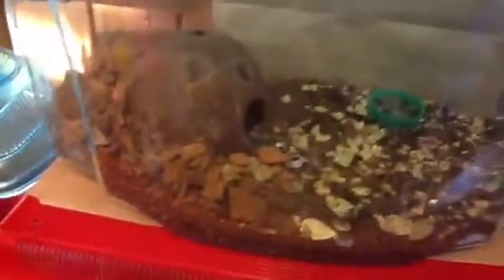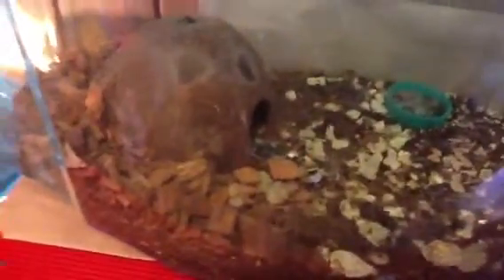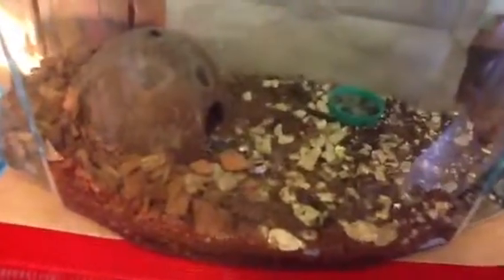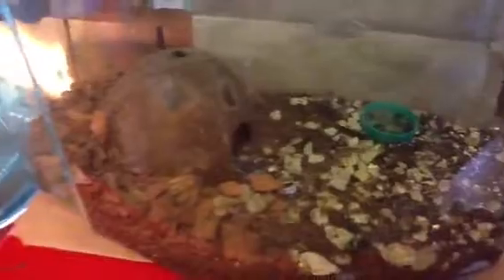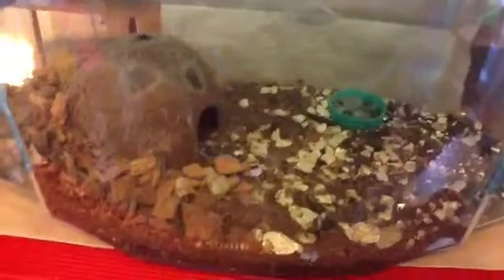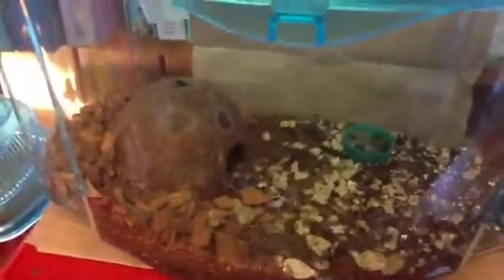In here we have Trinity, but she doesn't eat and she doesn't come out of her coconut hide at the moment. She's a Chaco Golden Knee — Grammastola pulchripes. She hasn't eaten for about five or six months and she just likes to stay in there. Bless her.